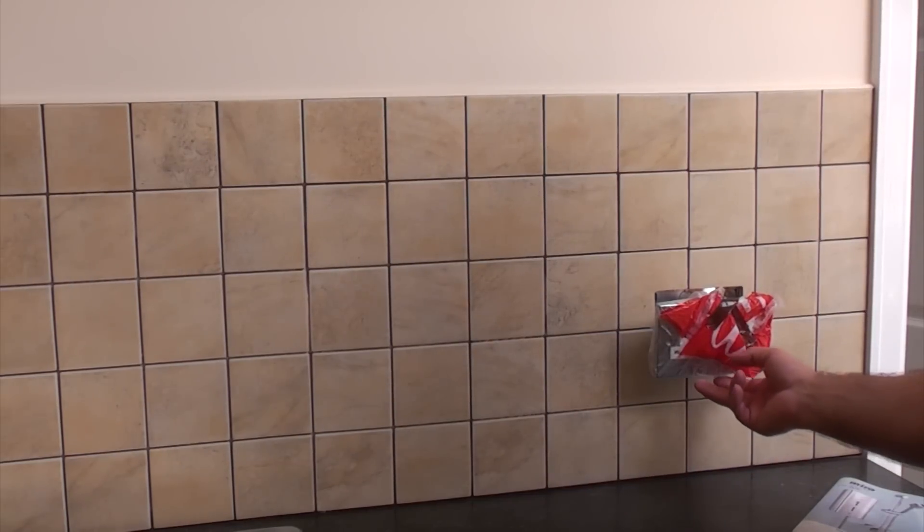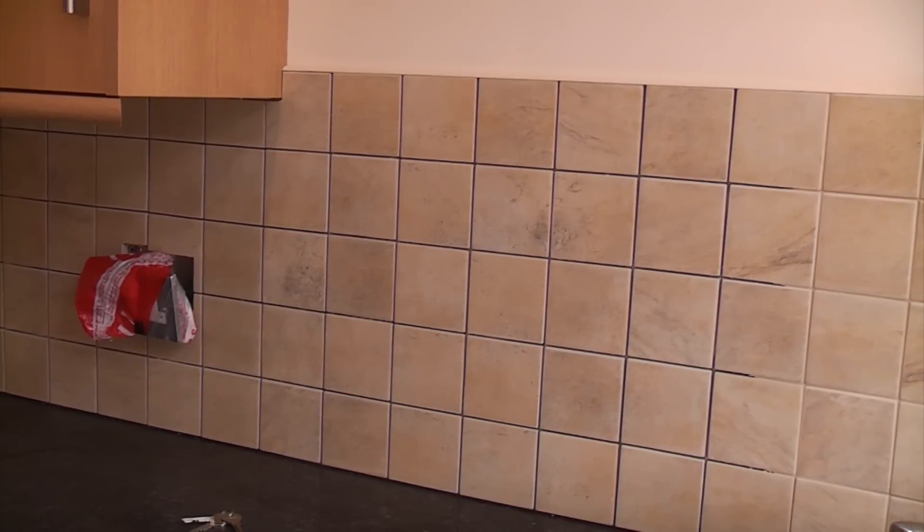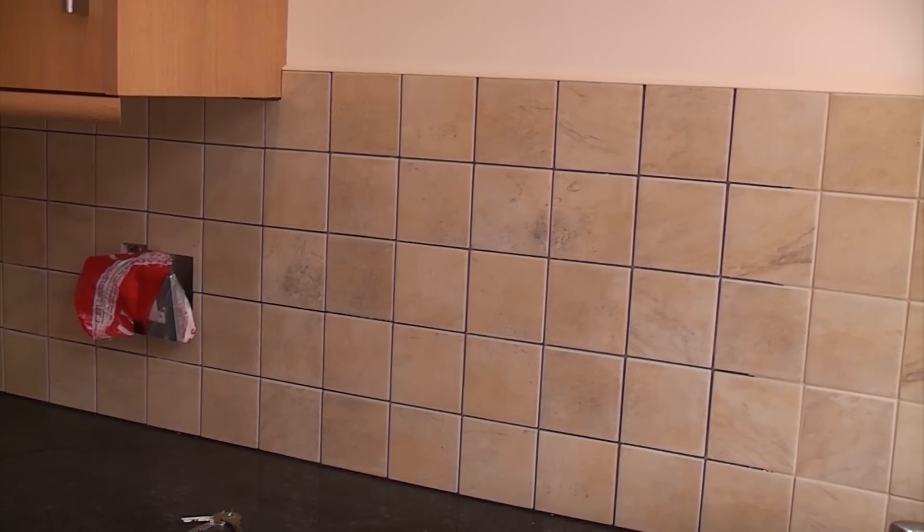The adhesive has gone off now. I've made sure that the sockets are isolated and covered them all with small plastic bags so they won't get any grout on them when we're grouting. Before you start grouting, you should also check to make sure that your tiles don't need sealing first, because some tiles do need sealing before you grout them.